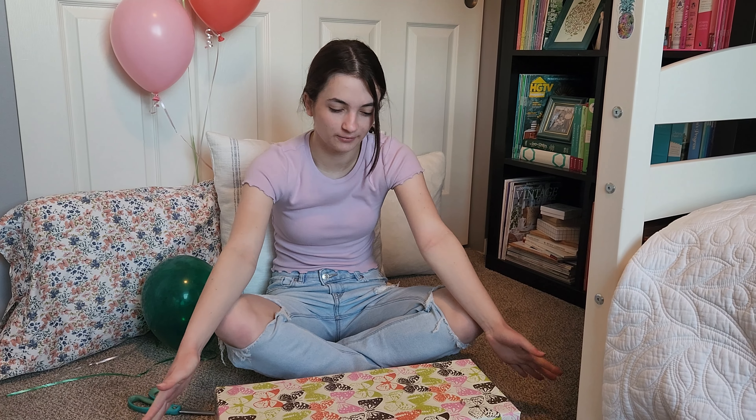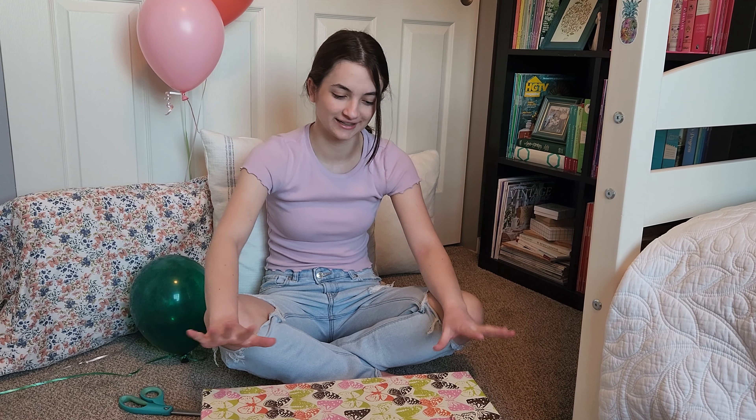Hey everyone, I'm Ellie and welcome back to Courage to Create. Today is a super special day: one, because it's my birthday, and two, because we're actually doing our first unboxing of a doll on here. Just to give you a hint to try to guess who it is before I open it — this is a dream doll that I've wanted for a long, long time.